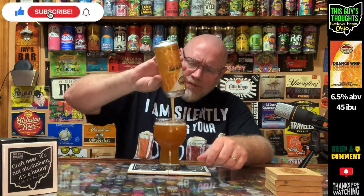The body is much lighter than I was anticipating from a milkshake IPA. I'd say it's approaching the lighter side of medium, but it's light. It's got a crispness to it — very easy drinking.